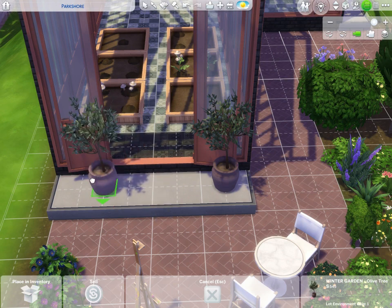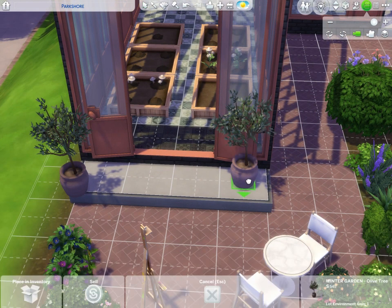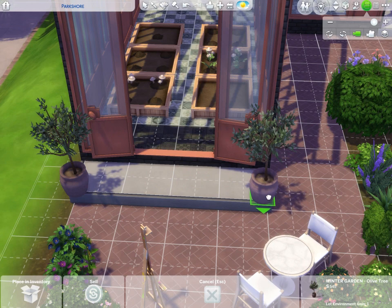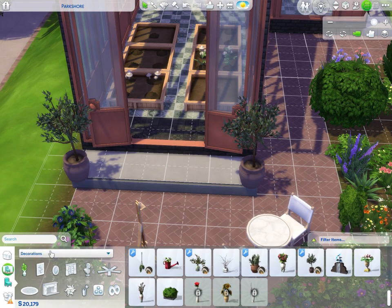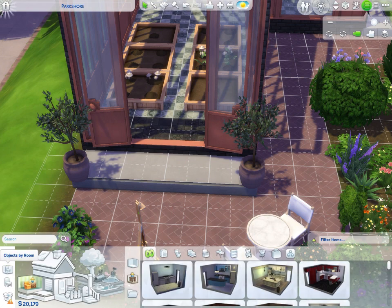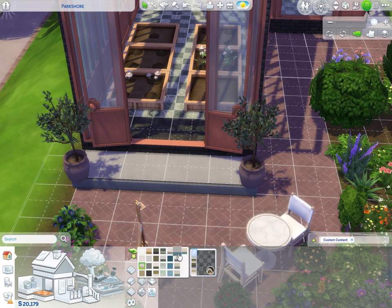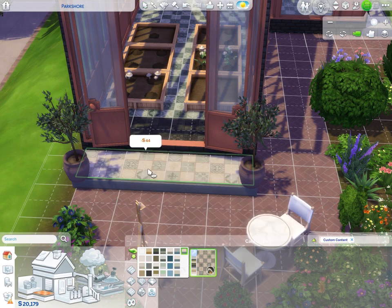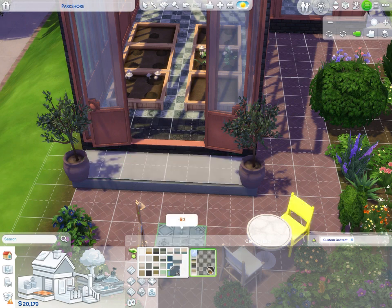I'm placing these by the entry, holding Alt with the bb.moveobjects cheat on to position them just right. Then we get to have more tile! I want to do a different tile so there are three layers of tile – this is next-level design, this is why custom content is the best. We have purple, green; I think I'll do a medium blue with cream – that looks so pretty.